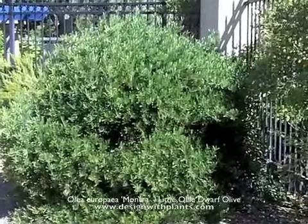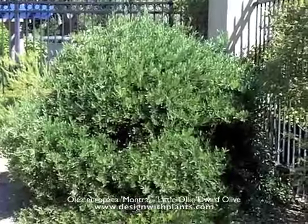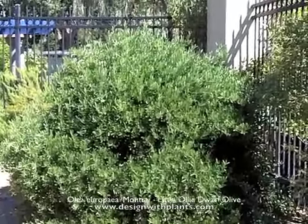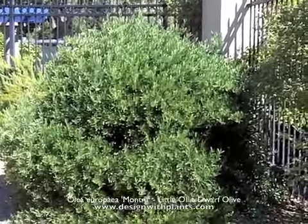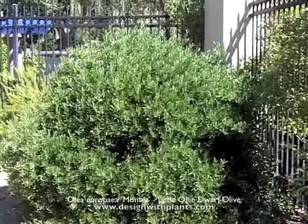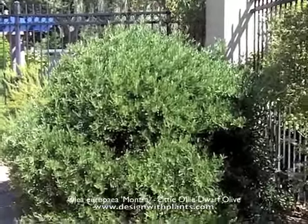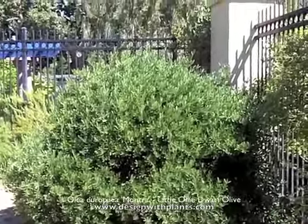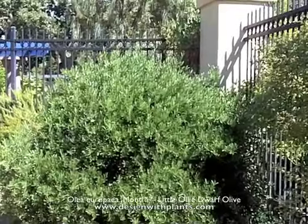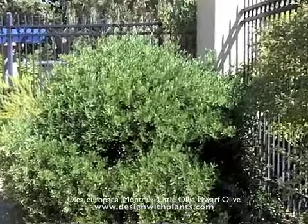This plant is Olea 'Little Ollie' — it's a little ollie olive and it's a shrub. This plant has been here for four or five years. It's about six to six and a half feet tall by about six feet wide, and it's being used a lot nowadays, especially in the commercial landscape architect realm as a mass planting shrub.